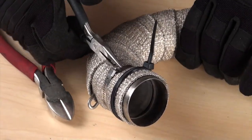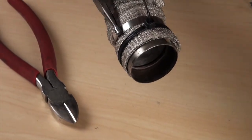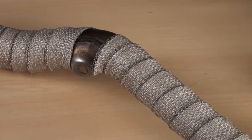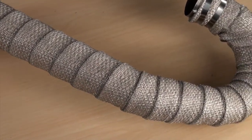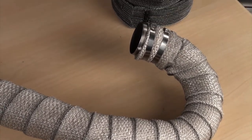Now that the first stainless tie is installed, you can remove the plastic zip tie and install the second stainless tie. Following these few guidelines, you can see you'll get a great finished installation that will hold up to the most extreme conditions. For an extra protective barrier and even greater durability, coat the ExoWrap with DEI HT Silicone coating.